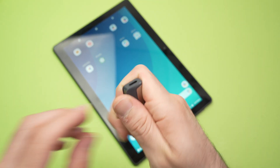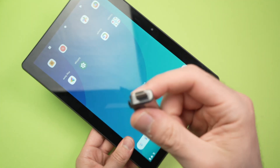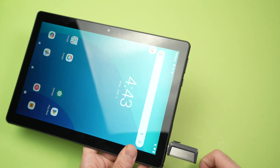This USB drive has both USB type-A and USB type-C, so I'll connect the USB type-C to show you. I'll put a link in the description if you want to get this one as well. Okay, perfect — it's connected.